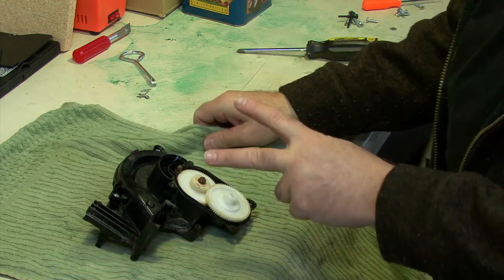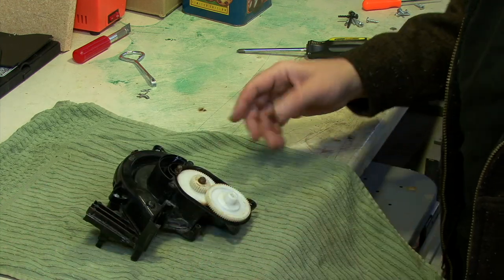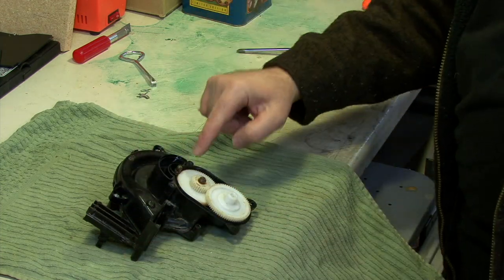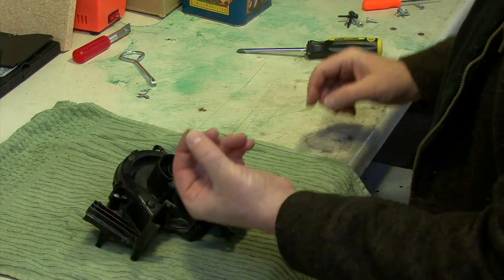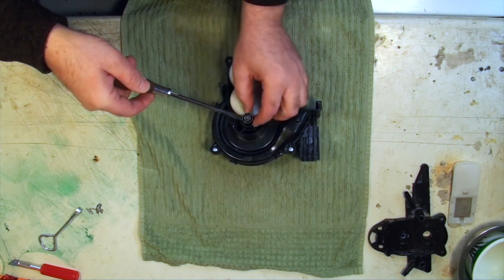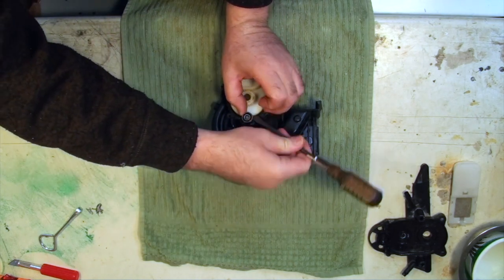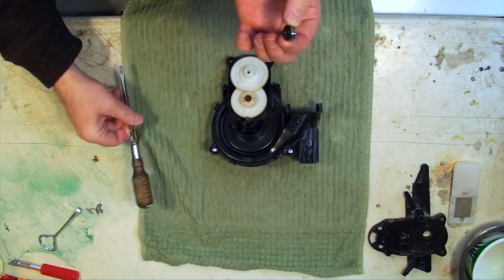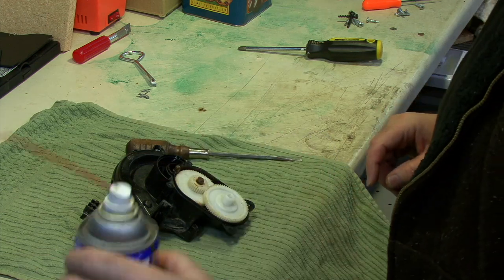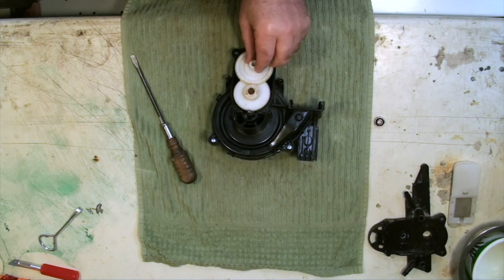The good news is that even though there are two bearings in here, the bottom one does not get water dripping into it when the machine is leaking. The whole source of the problem is that my tank was leaking and it rusted this bearing. Pull this bearing off — if you're having difficulty, gently pry underneath it, going around bit by bit. If needed, apply a little WD-40 or penetrating oil to break up the rust, and it will come off the shaft.